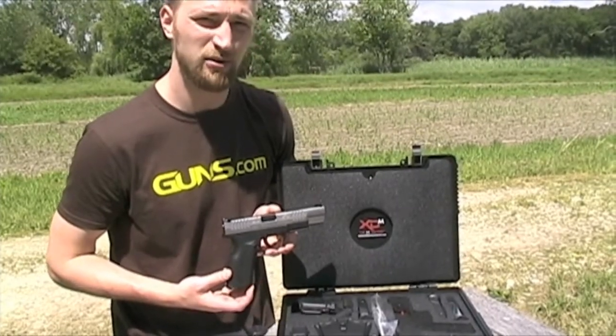Let's take her downrange and show you what she can do. Alright, we're downrange now. I'm going to fire off two magazines of 10 rounds, and the target is 25 feet away.